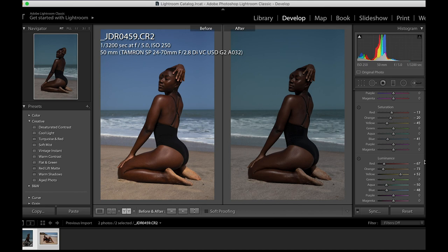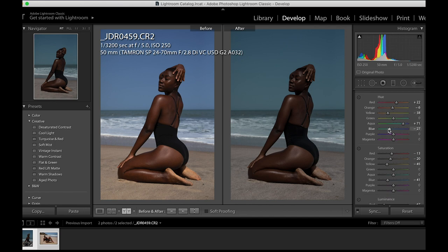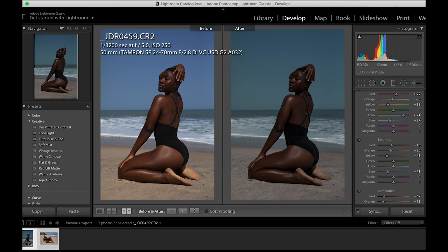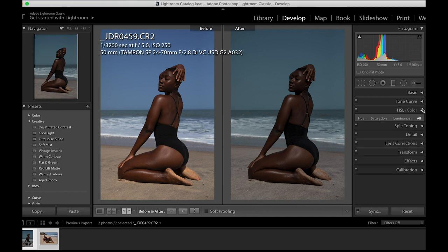Let's look at the aqua too — I'll send the aqua hue towards the blues. We want the aqua to look bluish, and since we've changed the hues of the blue it will affect it as usual. Then I'll reduce the saturation of the aqua color.